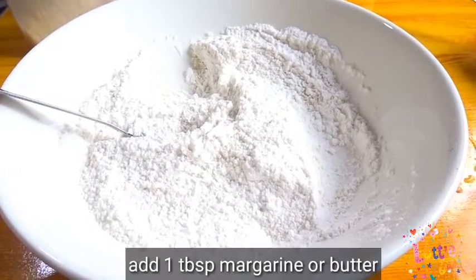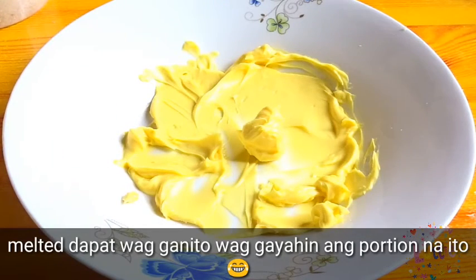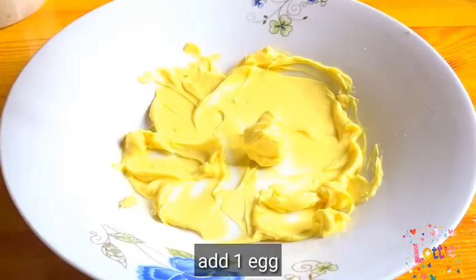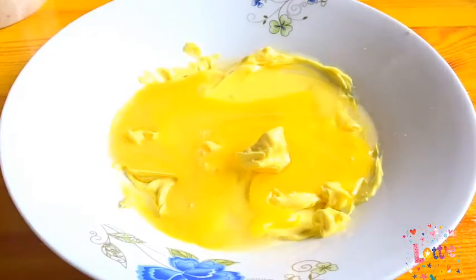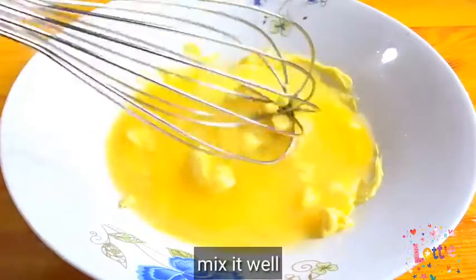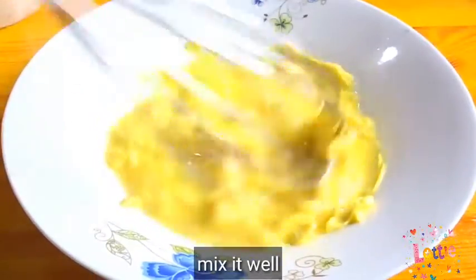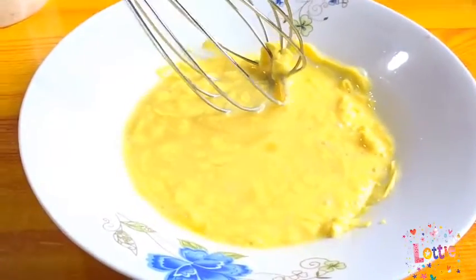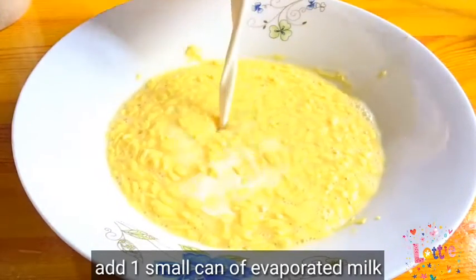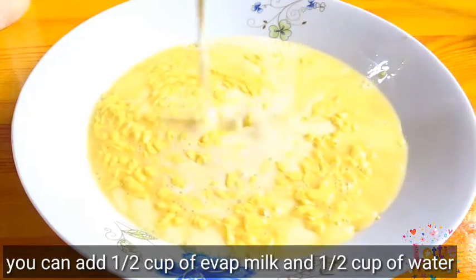At ngayon naman mga people, maglagay tayo ng isang kutsarang star margarine or butter. At maglagay din ng isang pirasong itlog. Haluin natin ng maiki. At ngayon naman mga people, ihahalo na natin ang evap milk — isang latang maliit yan mga people.